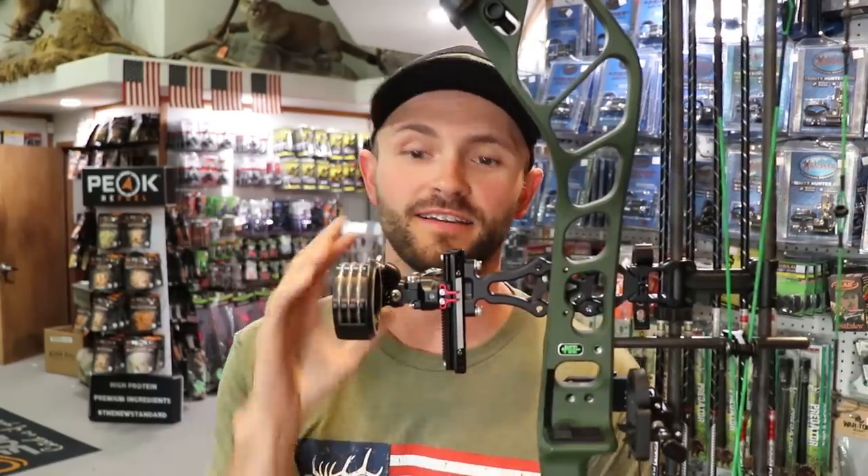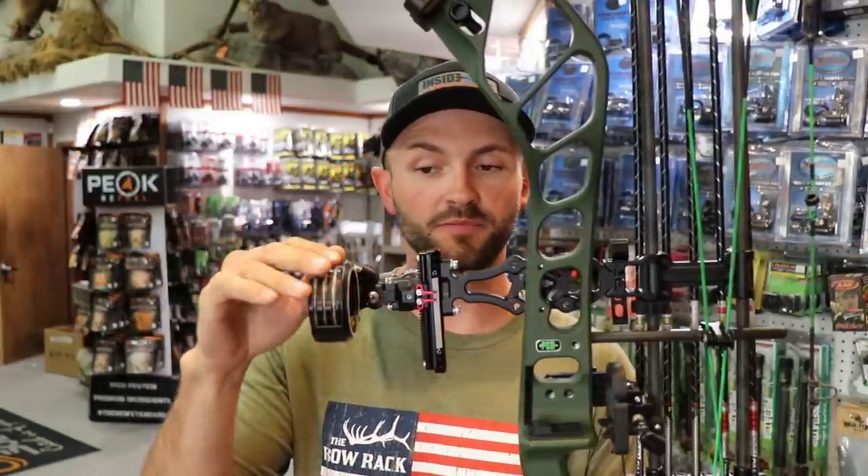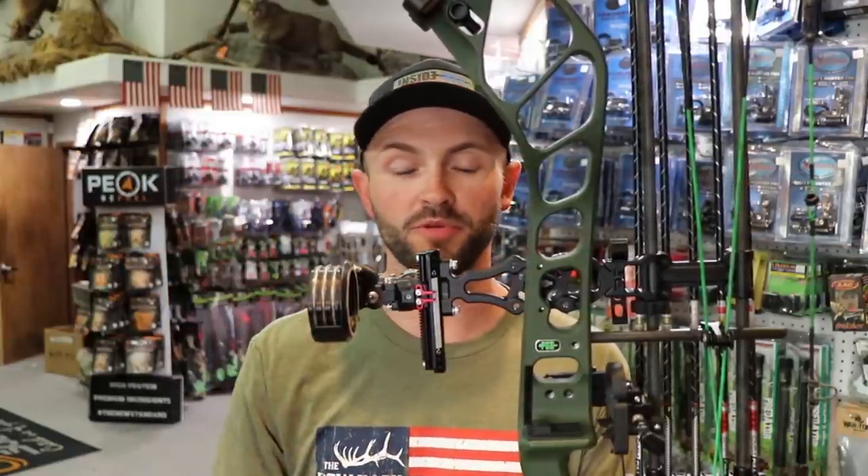Welcome back to Inside Out Precision. Today we're reviewing the Landslide — there's a lot of hype around this sight. It's very hard to get; we had them on order since December and got them about two weeks ago. It's a very limited run. Today I'm doing a review on the three-pin version — you can get single pin, two, three, four, or five pin configurations.